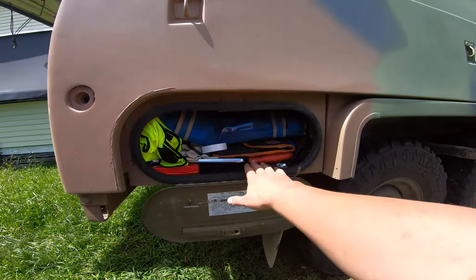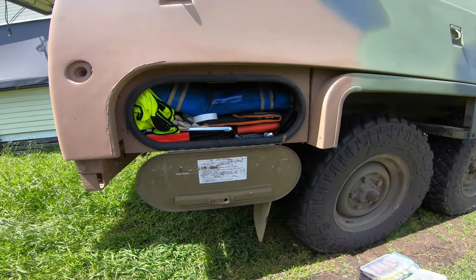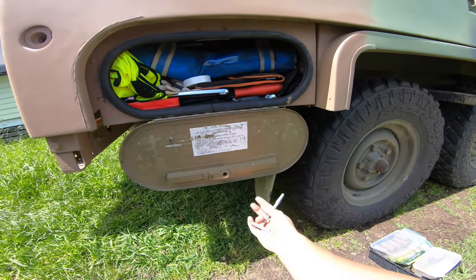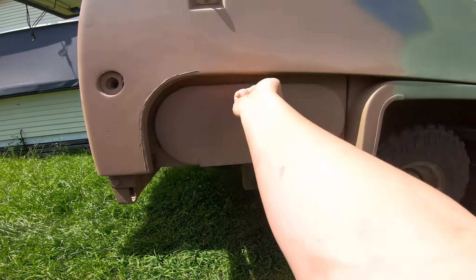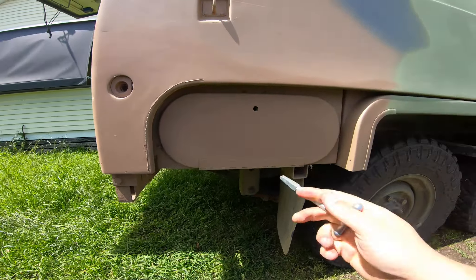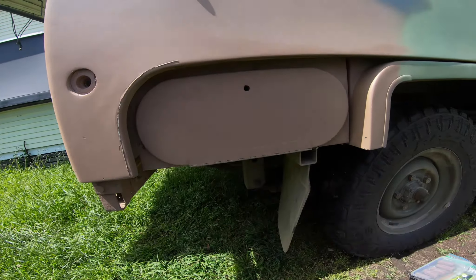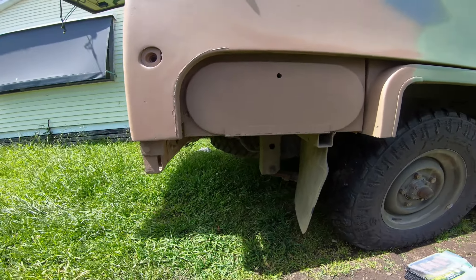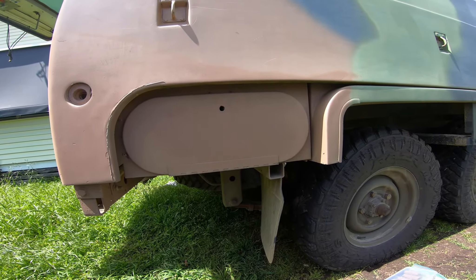Everything fits in the toolbox including the grease gun, although you can only see the hose from it. We'll lock it up with the budget key — this aftermarket lock gets stuck so I need to give it a tolerance adjustment. We've taken out some of the unnecessary stuff; let's continue with the other prep we can do.